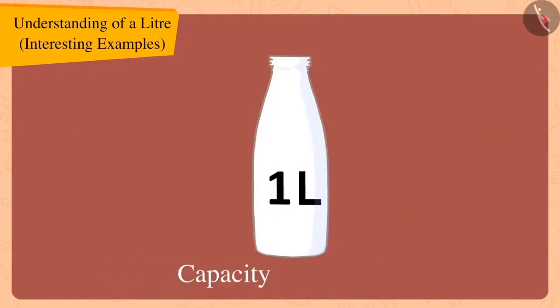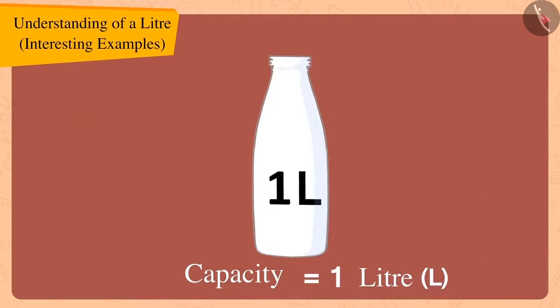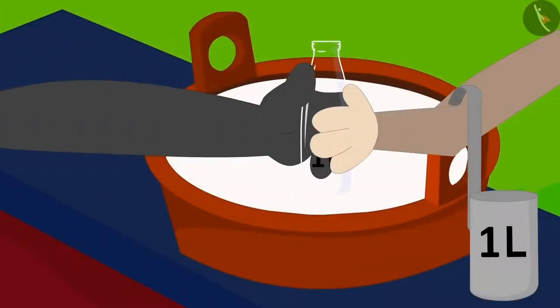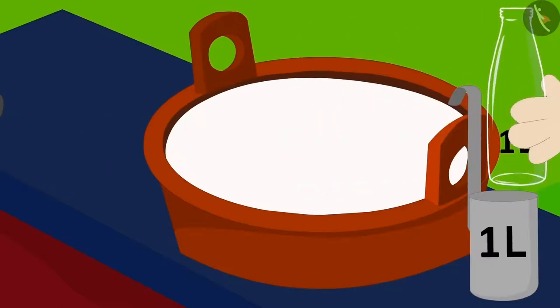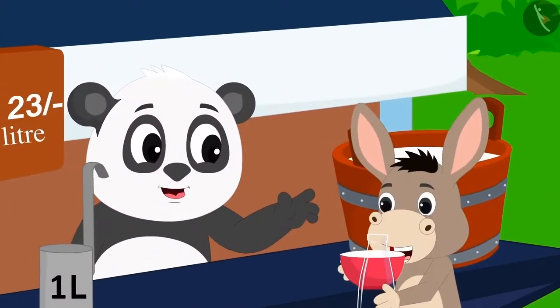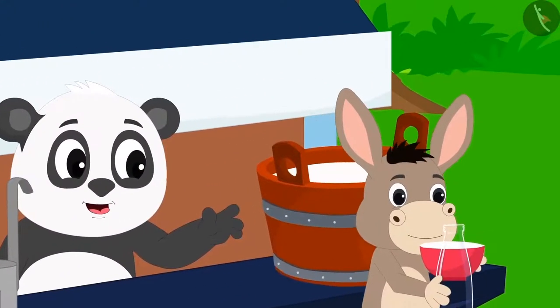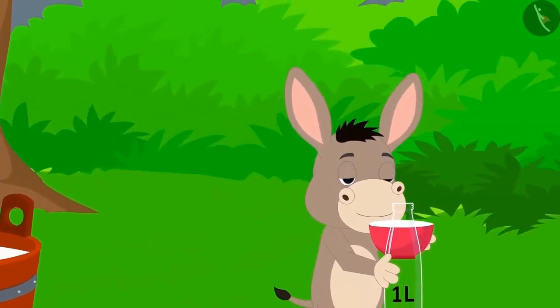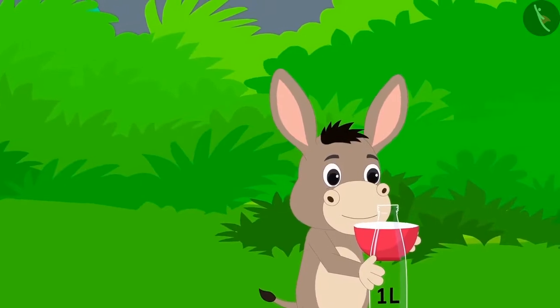So, the capacity of this bottle is also one litre, and Bola can use it to measure the capacity of any vessel. Bola thanked Golu and happily went to his house with that one litre bottle.